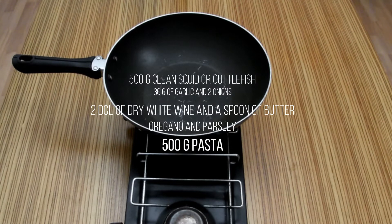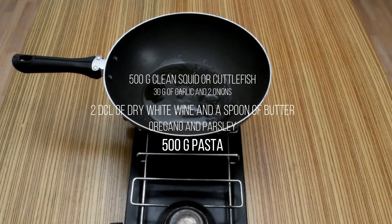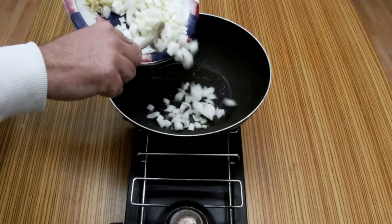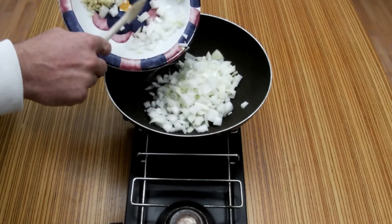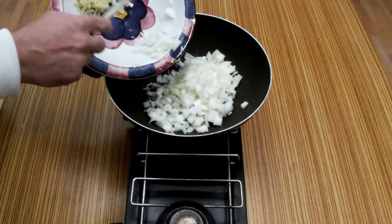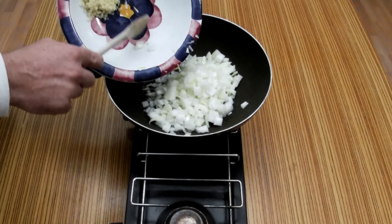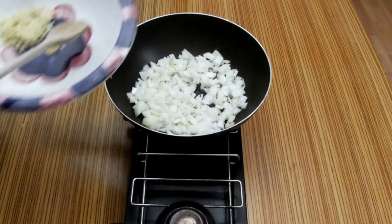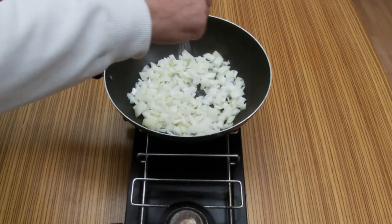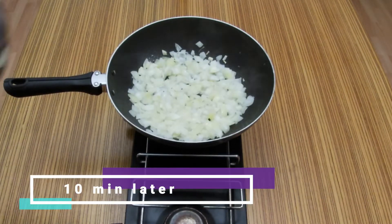First, let's put some oil. Then we put 2 onions. 2 pinches of salt. Now add the cuttlefish.